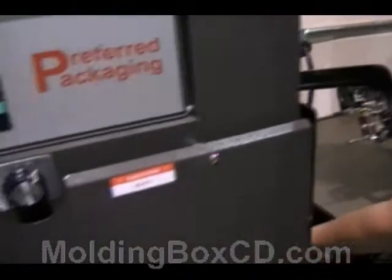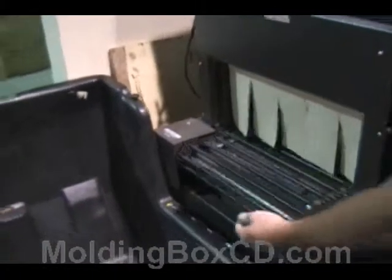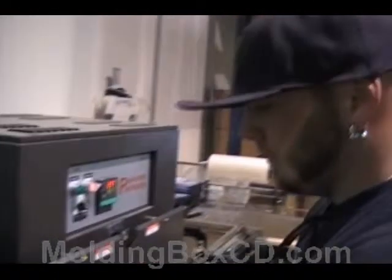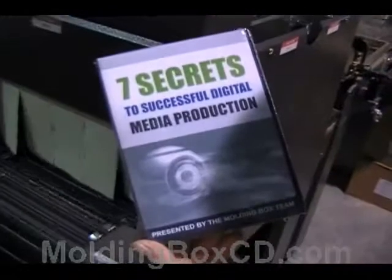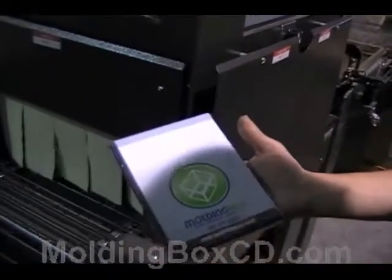There he goes. Final step. All shrink wrapped, ready to go, ready to ship out. Thanks Dishes.